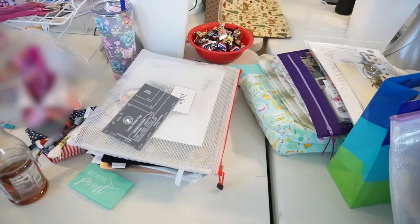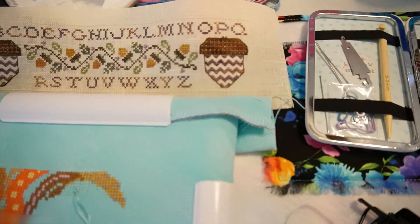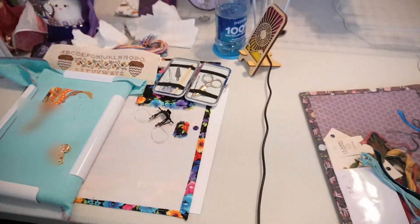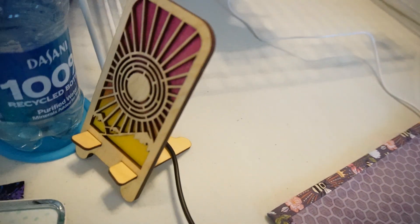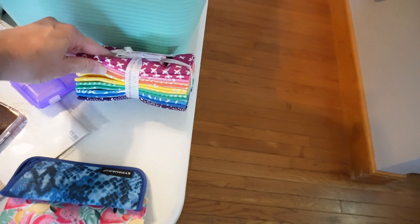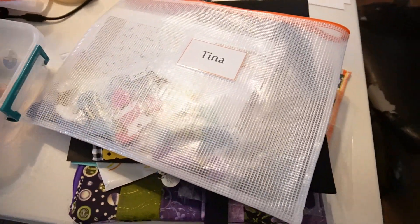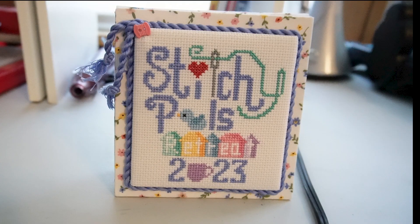We made table favors — I will show that later for everybody. We played a little game, and Christina got these beautiful fabrics; it was kind of like a white elephant game. We're all just working on our own stuff. This is a pattern that I designed to commemorate our retreat, and I put together kits so that everyone could stitch it, and then Tammy taught us how to do the flat fold. So this was a really fun project we all worked on.